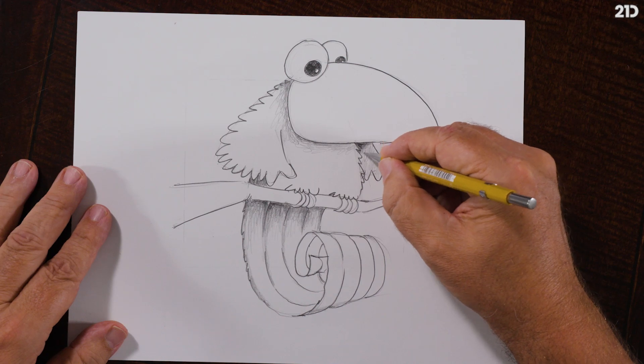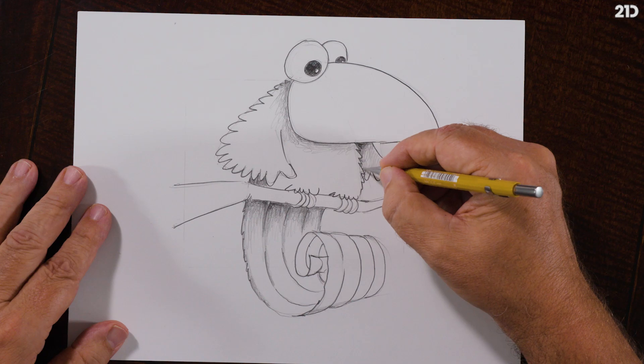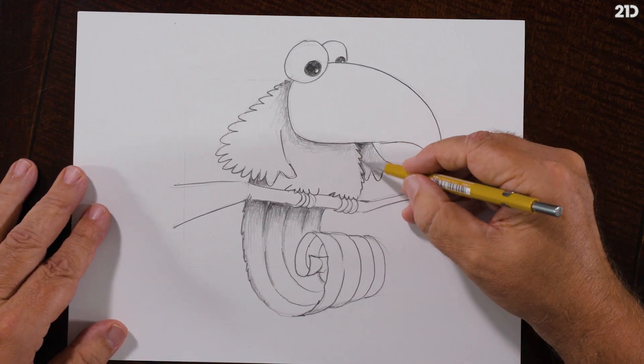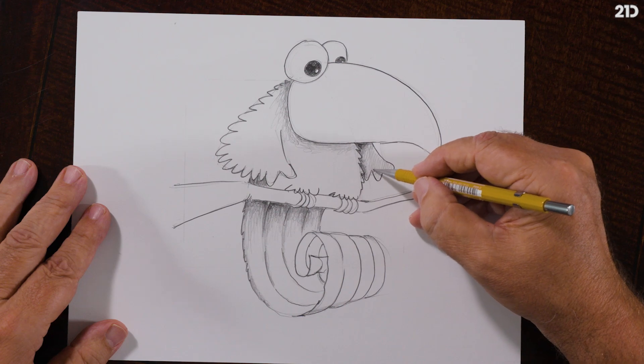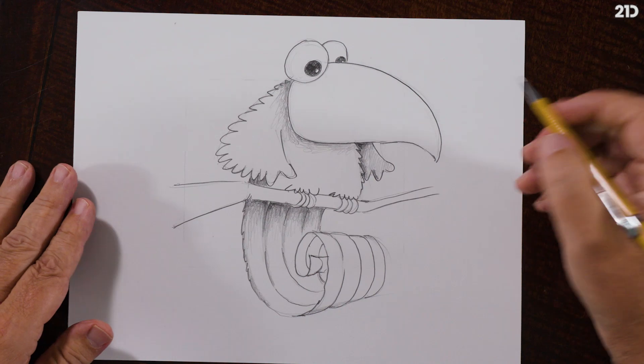You can always adjust, always erase and modify - that's the power of erasing. It gives you flexibility and the confidence to explore and push your comfort zones. Look - I'm going to darken a little bit of this feather coming out. See that? Push a little harder. We haven't even started the fun beak yet.